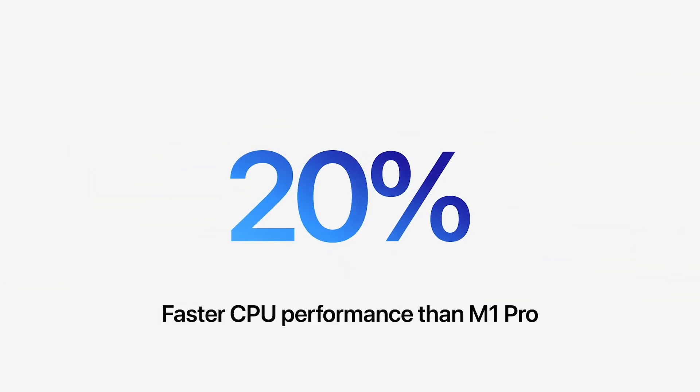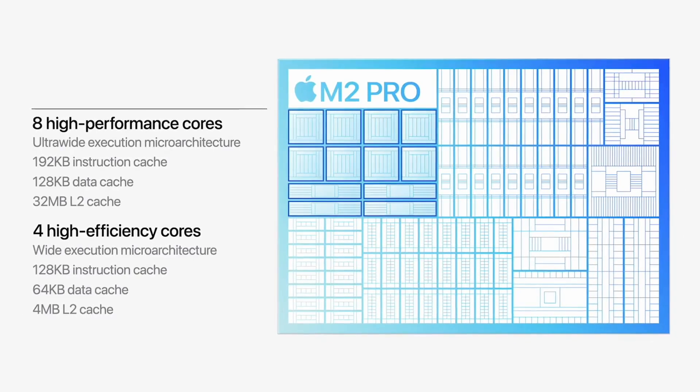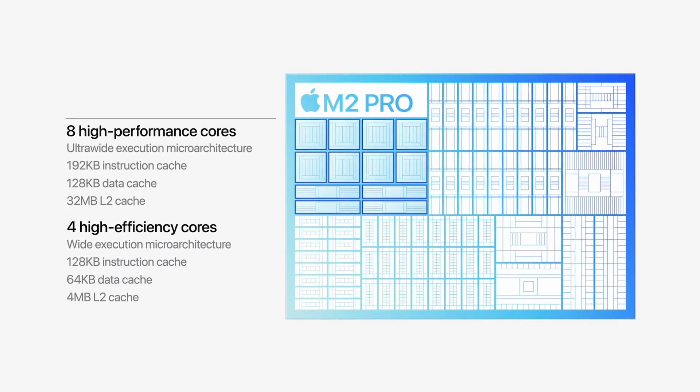Apple claims up to 20% more CPU performance, which is exactly the increase from 10 to 12 cores. But this improvement should be multi-thread only, and since the E cores are much less powerful than the P cores, I also expect a slight increase in clock speed. Single-thread performance most likely will only increase by a single-digit percentage.